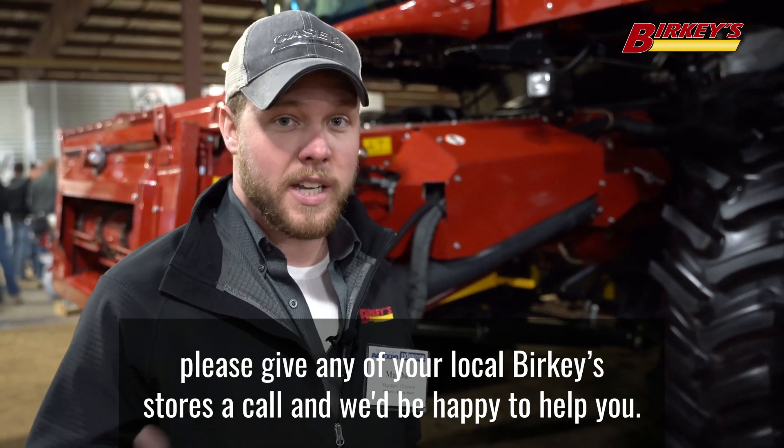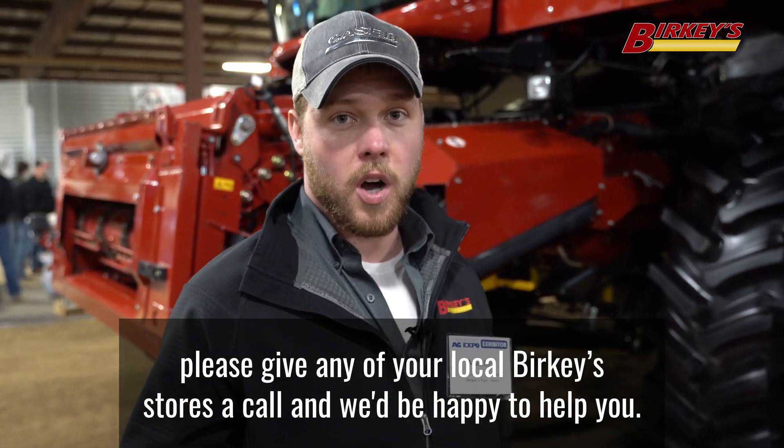For any more information you'd like on the 250 combines, please give any of your local Berkey stores a call and we'd be happy to help you.